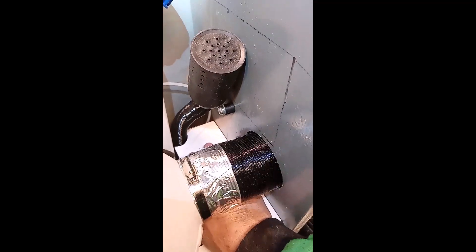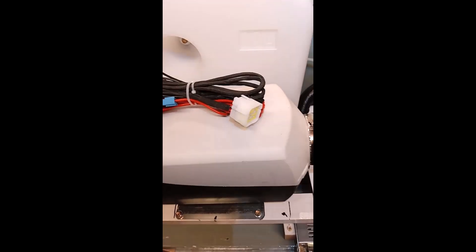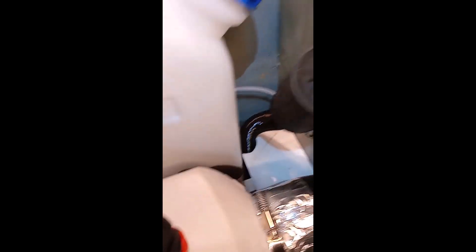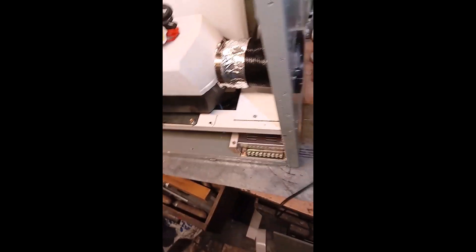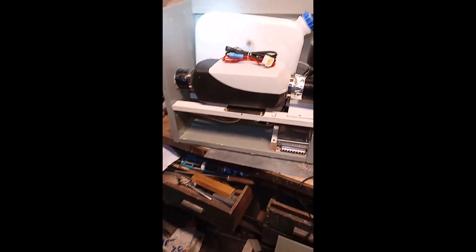There's a bit of a shelf there just to stop any diesel dribble down onto the transformer. Hopefully it doesn't go that far back. So I've just got to get that on, sort the electrics, and then we'll have a test run with it.